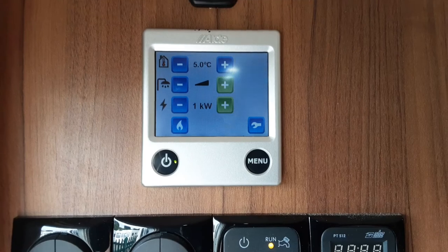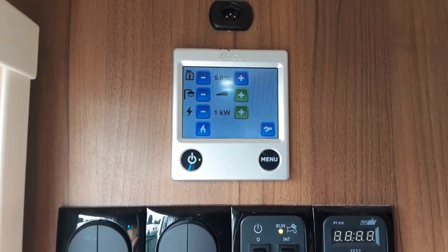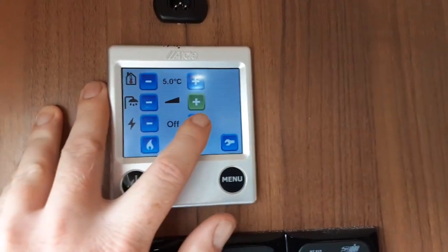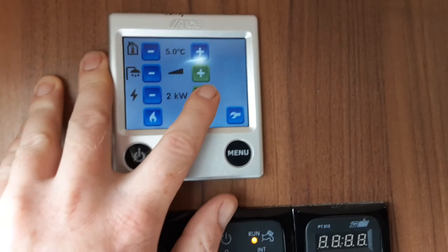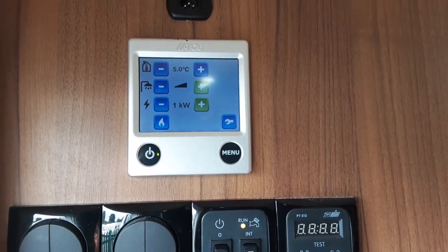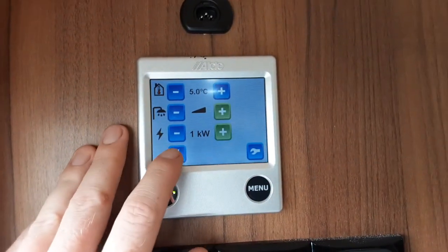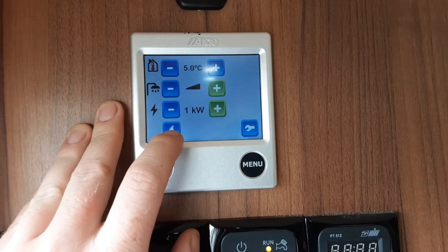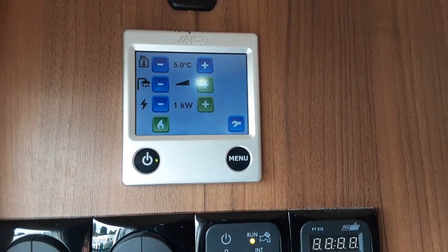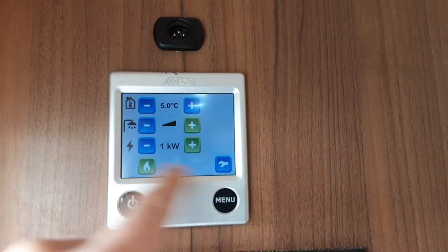Below the water heating you have your option of how much power is coming into the caravan — this is relevant to the amount of power running through the heating and hot water systems only. If you're off grid you can have this set to off; however, if you're on site with mains hook-up you've got the option of one, two or three kilowatts. The only way to know how much power you've got coming in is to ask the site office when you arrive. You can also run the heating and hot water systems on gas — make sure the gas is turned on in the front locker, then hit the gas button in the bottom left-hand corner and the system will self-ignite. If it fails to ignite it will come up with 'gas fail' at the bottom of the screen and two warning exclamation marks at either end.